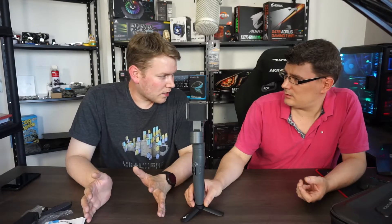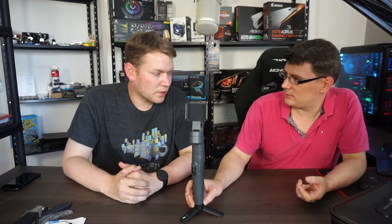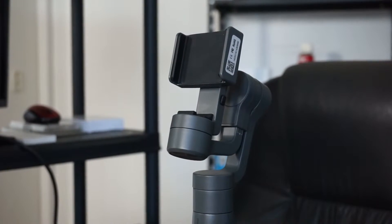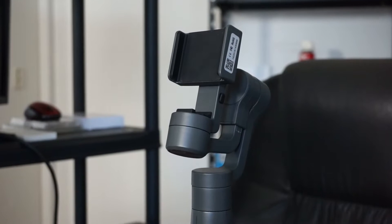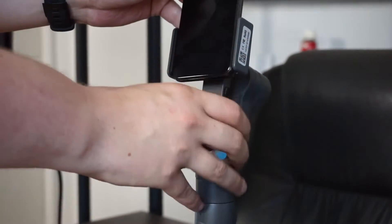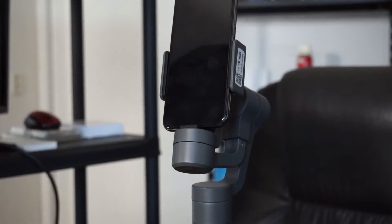The charging time is 1 hour — tested using a power brick at 2.1 amps on 5 volts, which fully charged it in 1 hour. The phone size range is 4 inches to 5.5 inches, covering basically every iPhone and most Samsung smartphones. Something like a Galaxy Note probably won't fit as it's larger than 5.5 inches. The extractable arm extends from 0 to 18 centimeters.